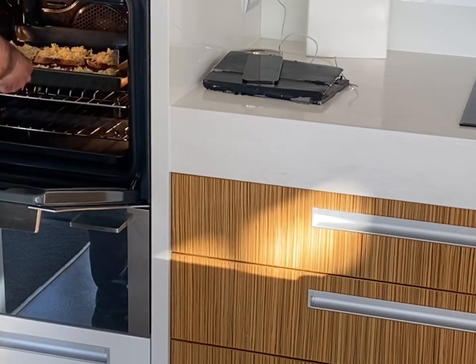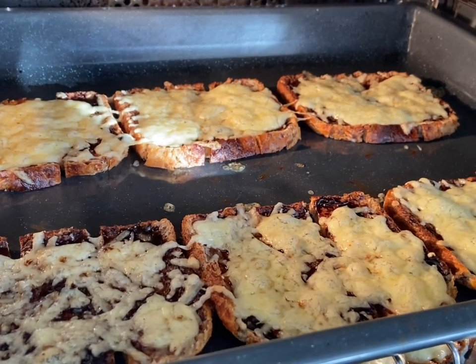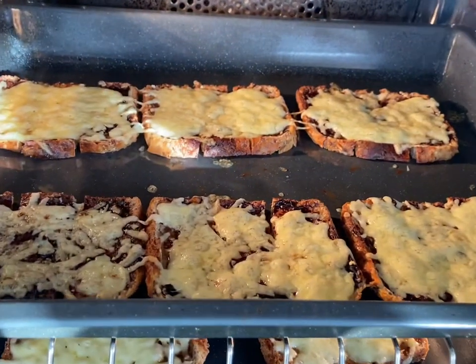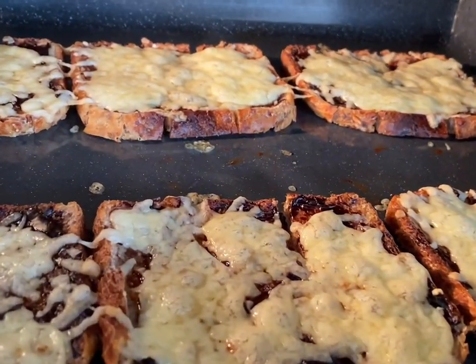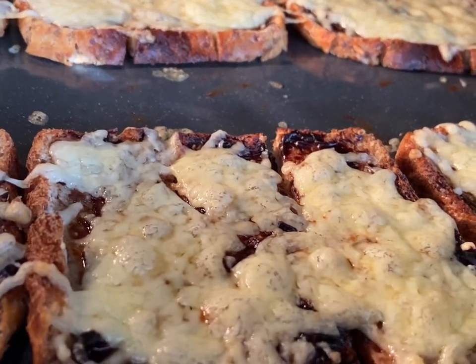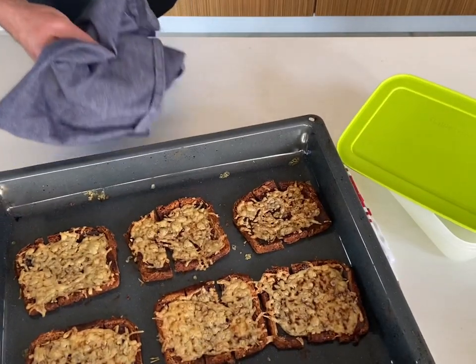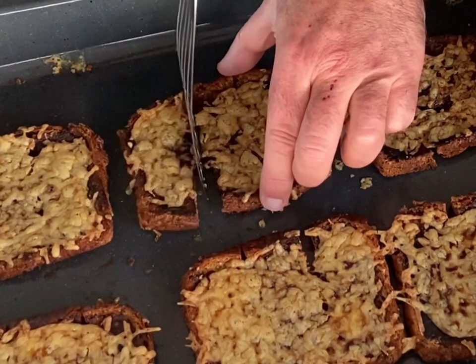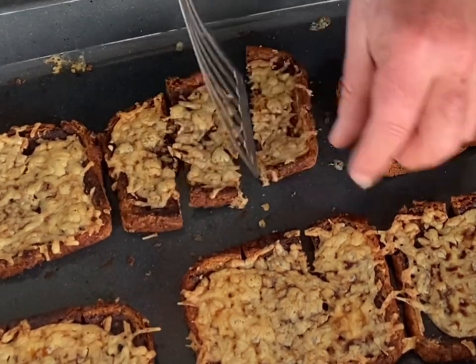I'm looking for the cheese to be melted and then to become crispy and golden brown underneath, so that they stay crispy in the airtight container that we're going to store them in. Have a peek — get a fish slice or a spatula under there and have a little look.